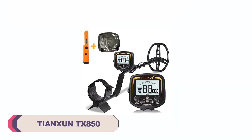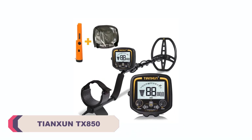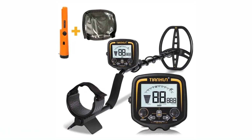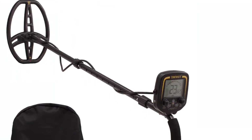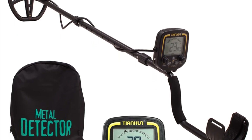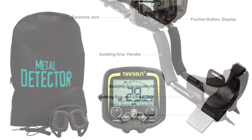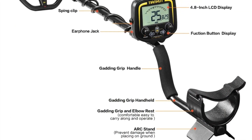Number 3: Tingson TX850 Gold Metal Detector. The TX850 boasts a sturdy and durable construction, thanks to its gold metal detector being enclosed in a robust metal casing. The golden finish adds a touch of elegance to its appearance. Its ergonomic design ensures a comfortable grip during extended periods of use. The metal detector features a user-friendly LCD screen that displays essential information about the detected targets, making it easy for even beginners to understand. The controls are intuitive and responsive, allowing you to customize settings with ease.